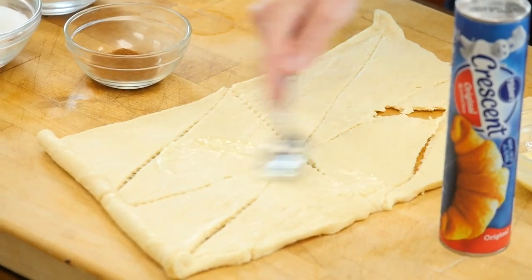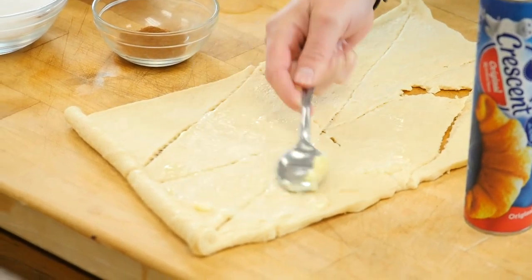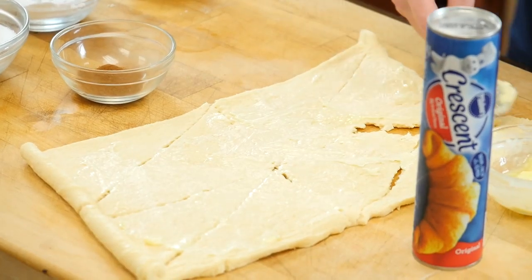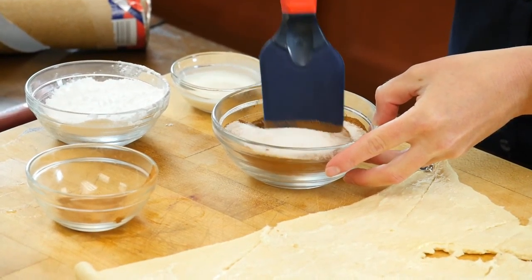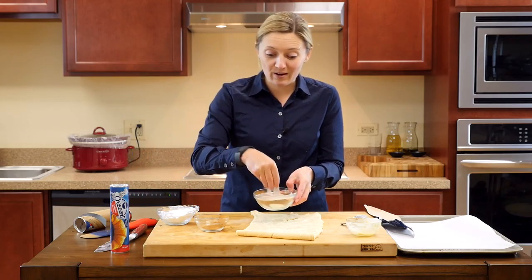Just using a spoon or an offset spatula, I'm going to rub the butter on top. All your ingredients are for two crescent rolls. We've combined our cinnamon and sugar together, we'll just stir it, and we're going to pour it on top of our cinnamon rolls.